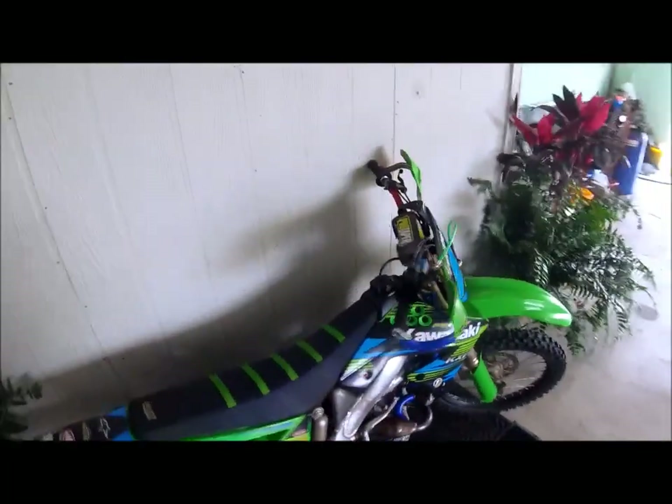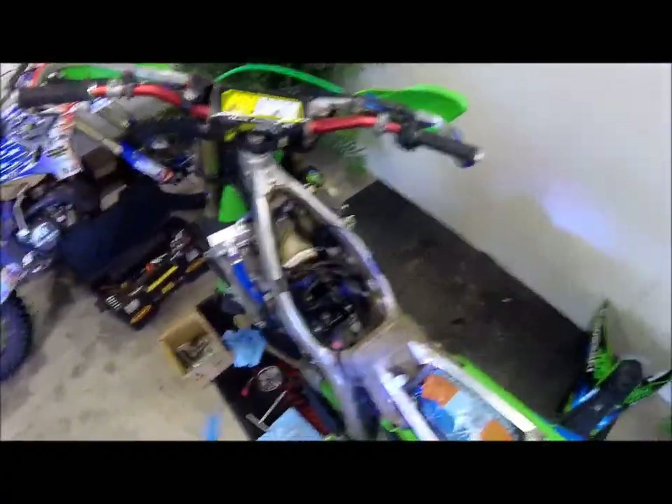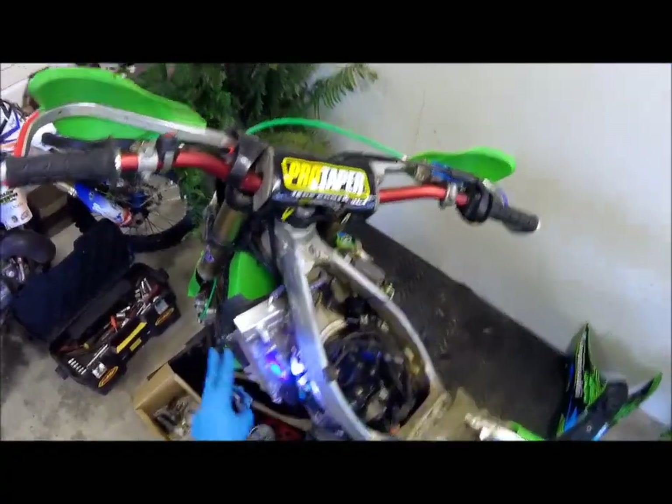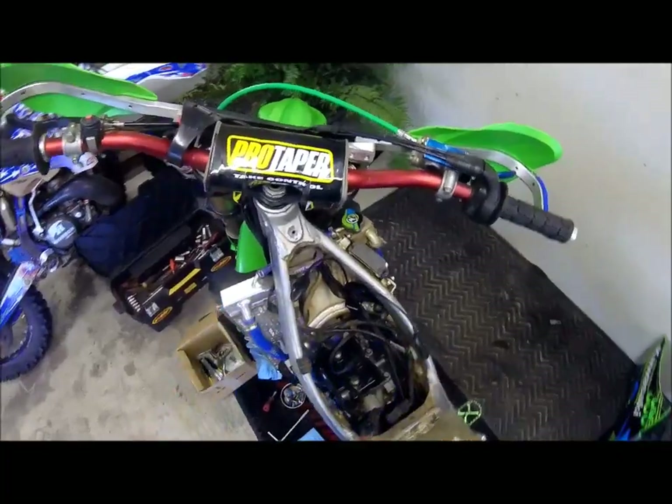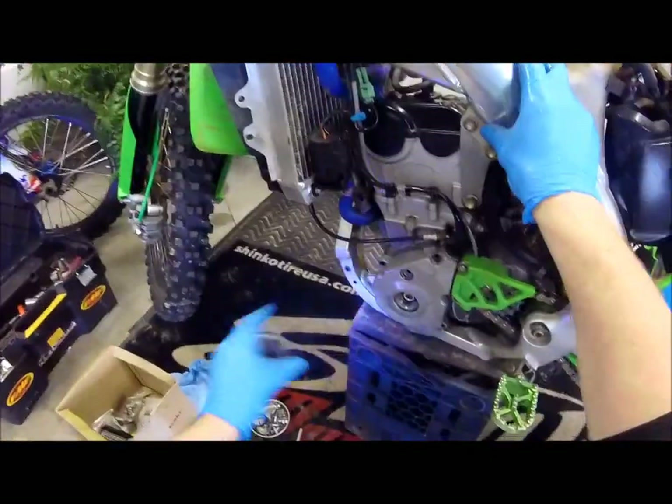So stay tuned, this isn't a video on how to pop the gas tank, this is a video on the cam chain, and we're going to jump right into that. Okay, so we've got the tank off, got the oil drained. You can leave the cooler alone, and the first thing we need to do is get this thing at top dead center, because that's the basis of when we set timing.